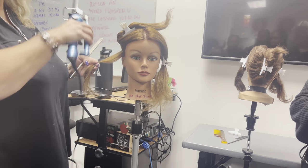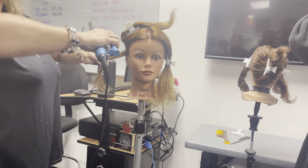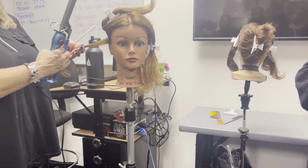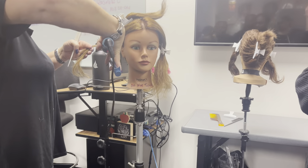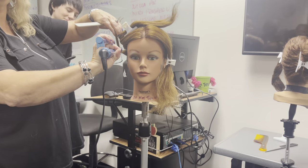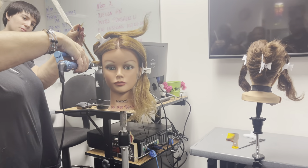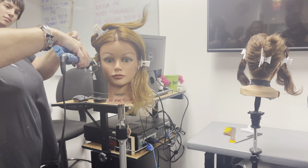Practice two or three times with the curling iron unplugged, then plug it in and start practicing. This is one swift movement — place the curling iron and wrap and roll at the same time. If you just place the curling iron, close it, and then start wrapping, you'll put a crease at the top of that curl and nobody wants that. Put the hair inside the curling iron, wrap and roll at the same time, holding on to those ends — that's your leverage. Don't let go of those ends until you're all the way to the end.